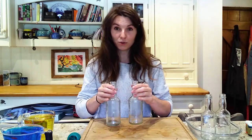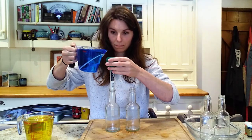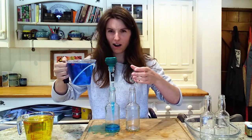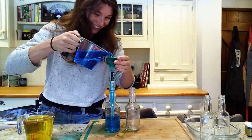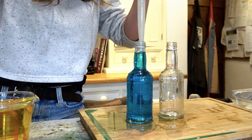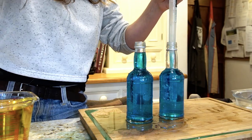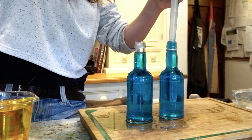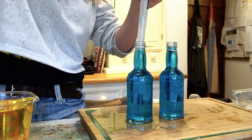The next thing is to fill up two bottles with your cold water and two bottles with your hot water. You want to get the bottles as full as possible, and now we're going to do exactly the same with hot water as well.